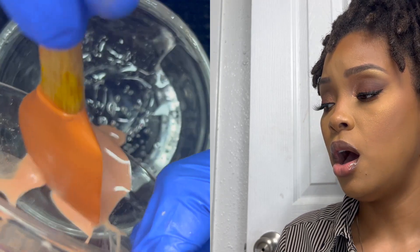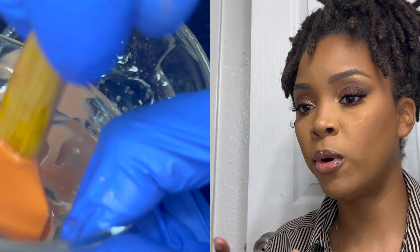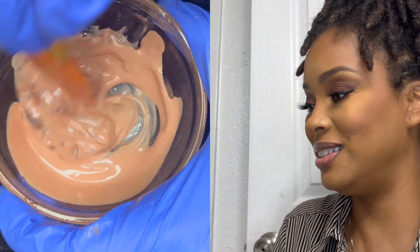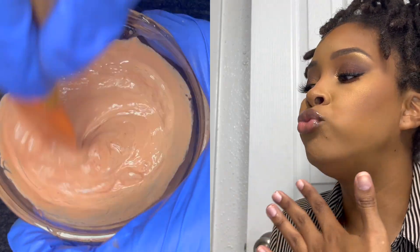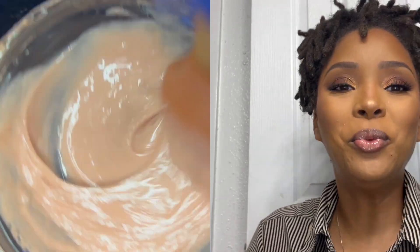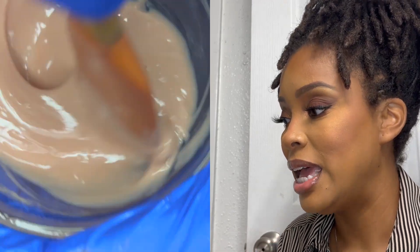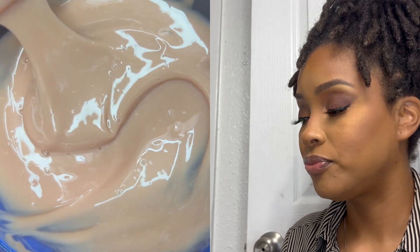I still did the Flexi Gel — one tablespoon of that — and a half tablespoon of the Versagel, and they're still both the mineral bases. I just absolutely love it. We're gonna mix this together — this is like a really good nude shade. Oh my gosh, what did I create? These by themselves are amazing.